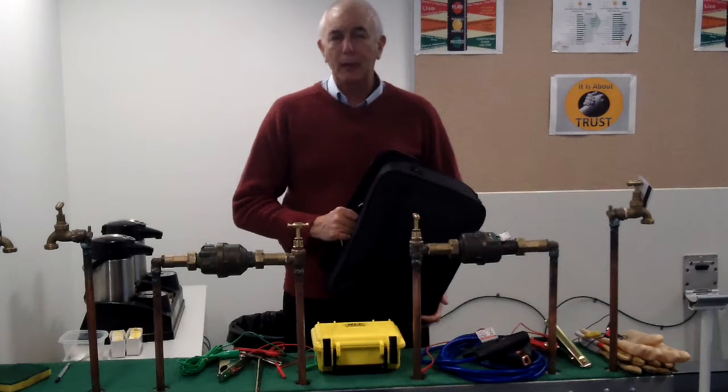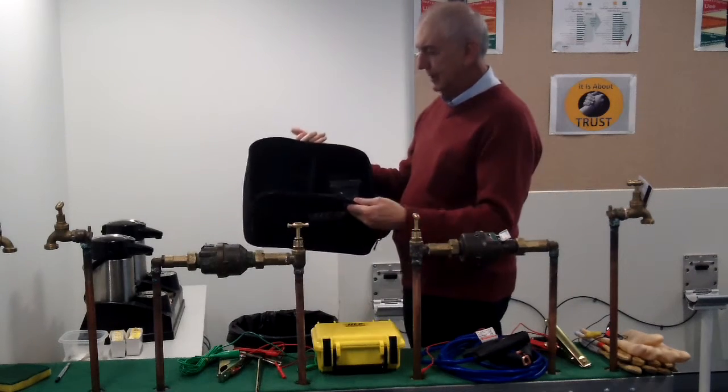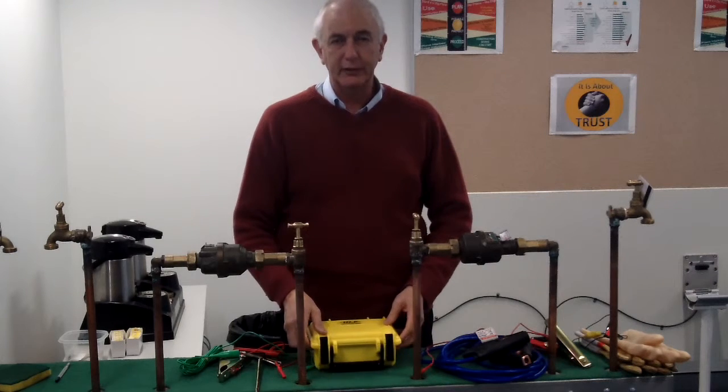What we want to show you today is the PlumGuard, manufactured by HLP Controls. The PlumGuard comes in a carry case, and we've already taken the unit out of the case. This is what the PlumGuard looks like — it's fully self-contained.